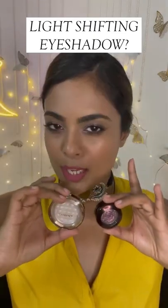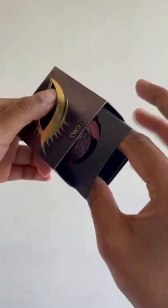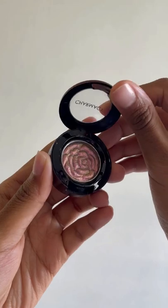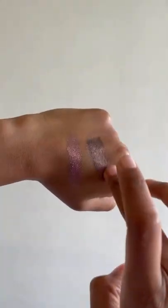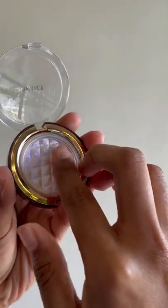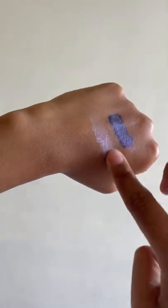Light-shifting star-bombing eyeshadows — let's test it out on its own and on top of a black base on the skin.